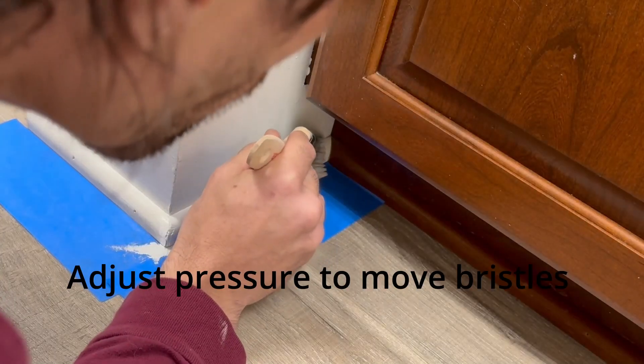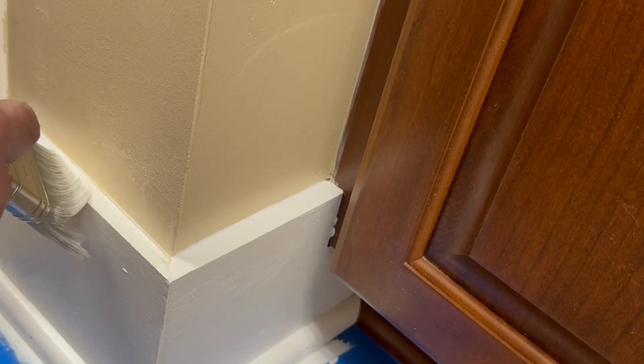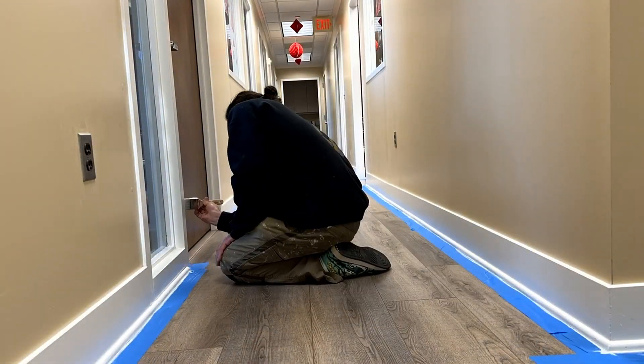When you need to get paint into tight areas, put your brush maybe an inch before where you want the paint to start, and then instead of moving your brush to the starting point, apply pressure — that'll cause the bristles to expand and stretch out a little bit, reaching that starting point.